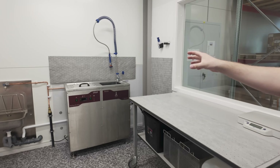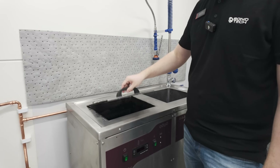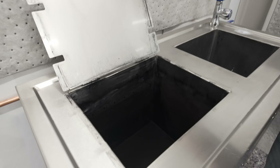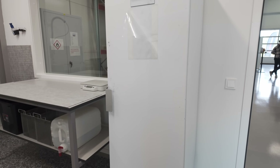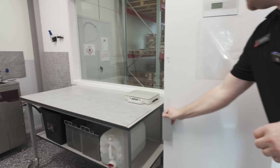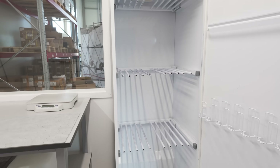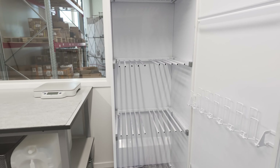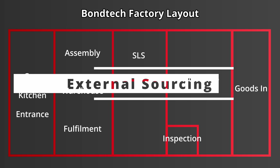Due to the porosity of SLS parts, the next stage is dyeing. This fills many of the pores within the part and gives it a nice consistent clean colour — in this case black. The final step is drying, where they sit in this cabinet for 1-2 hours at around 60 degrees Celsius, and then they're ready to use. That covers all of the primary manufacturing in-house, but there are still some more parts like the stepper motor, double gear and levers, so let's move along into the warehouse to learn about how those are acquired.